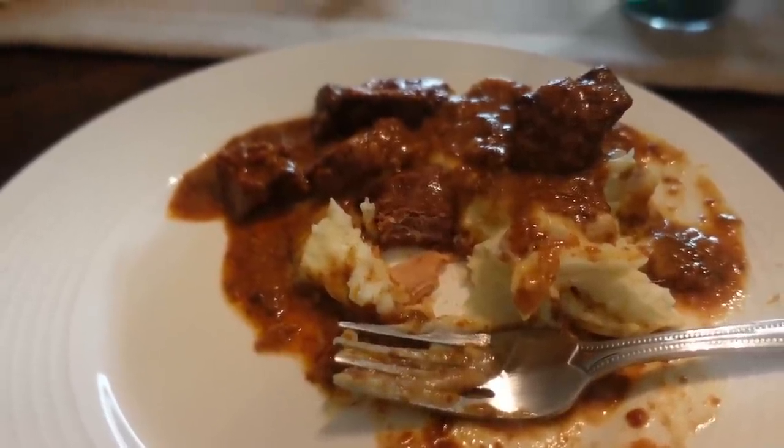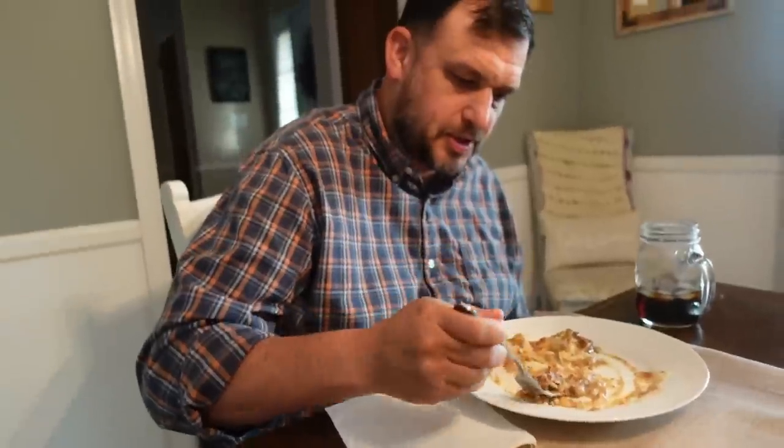That stew meat is fork tender — it just kind of falls apart. You just touch it and it comes apart. As grandmom would say, this is soft and good. That's right, it is.